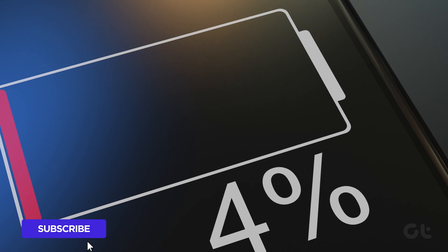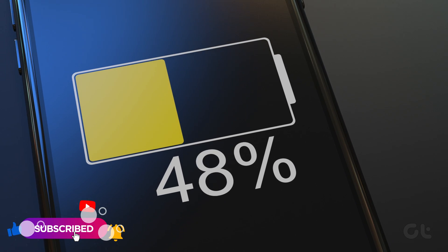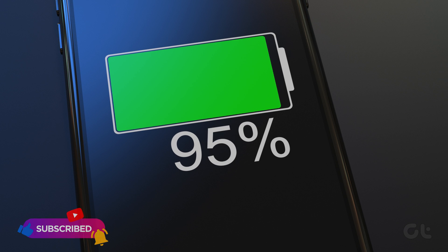This video is sure to assist you in accurately measuring the charging speed on your Android phone. Don't forget to subscribe to Guiding Tech now and delve into one of our curated videos for more tech enjoyment.